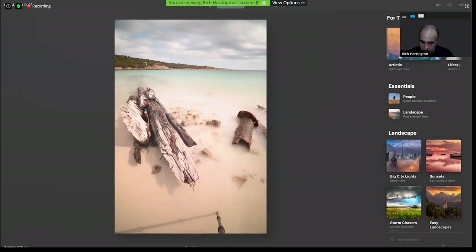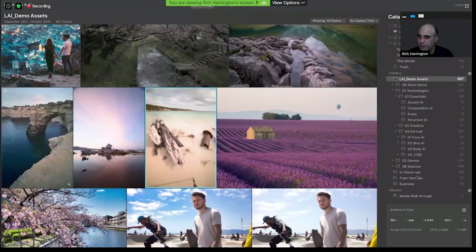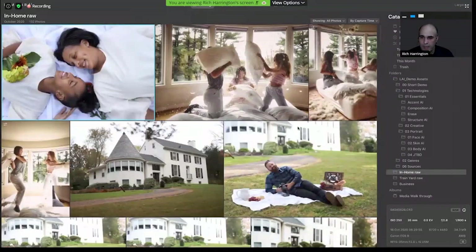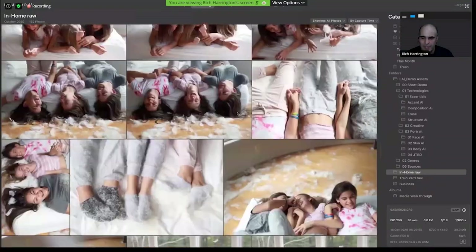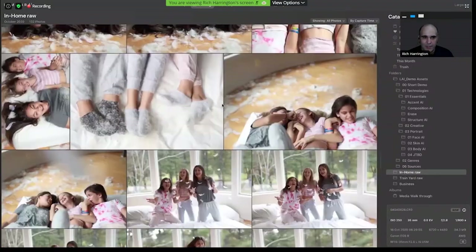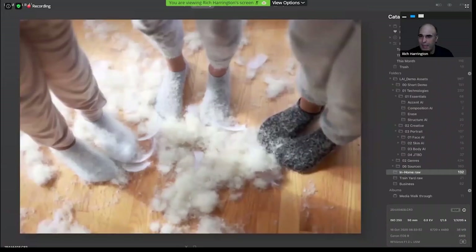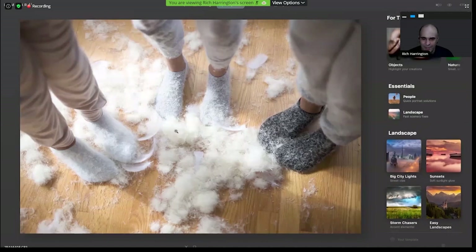Sometimes the suggestions are going to completely resonate with you; other times it's going to seem strange. Let me go in here to show a photo I found humorous in its suggestion, but it was actually totally on. Let's go to some piles of feathers. In the templates, it suggested both objects and nature — objects because of all the close-up macro work on the feathers, and nature because it identified correctly that there was a bunch of feathers and this might be a wildlife shot.